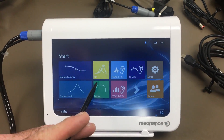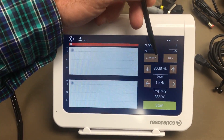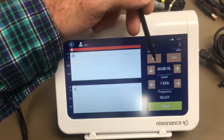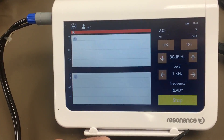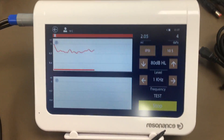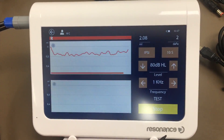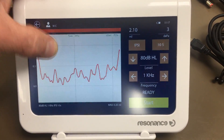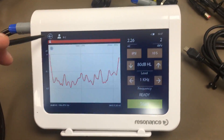The last test we're going to cover is decay. You hit decay and can change whether you need ipsi or contra, your time — 10 seconds or 20 seconds — and your dB and Hz level. Then just hit start. Once it's done, hold the button down for six seconds on the main screen and it will give you your test results.